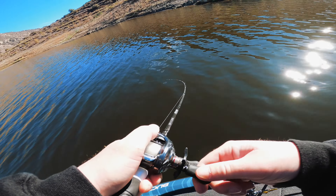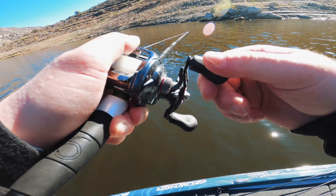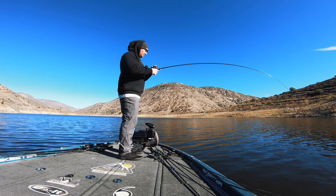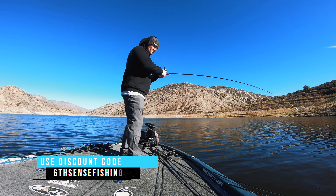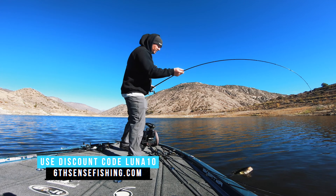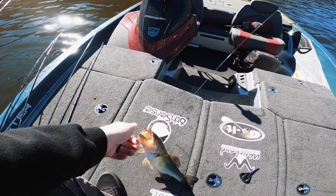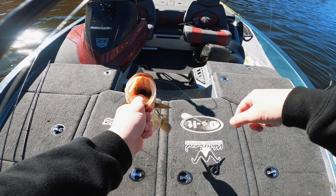If you want to pick up one of these rods, use the link in the description and my discount code LUNA10 to save 10% at the Six Cents website — sixcentsfishing.com. A great bait to pair with the Six Cents Unicorn rod is the Six Cents Bongo on a Texas rig or a jig. If you want to see a review on that lure, click on the video on screen right now — see ya!